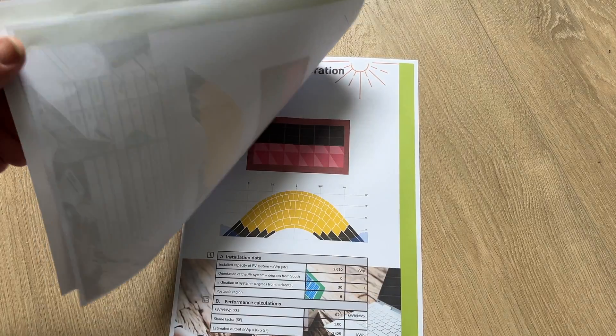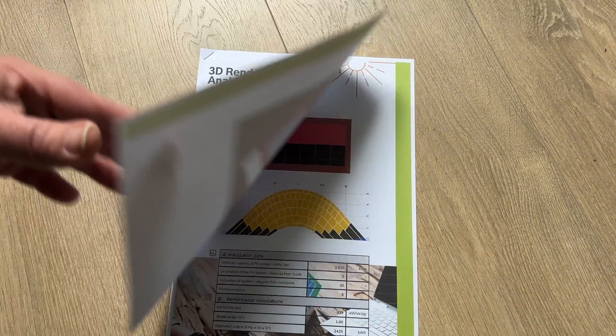One thing I forgot to mention in part one is that another thing that was quite good about GSM was in their quote they completely broke down everything and the cost for each item, so it was really clear to me what I should be expecting and what components are going to be installed — solar trays, how much cable, clips and all that kind of thing. So very nice and detailed, quite transparent in that regard.